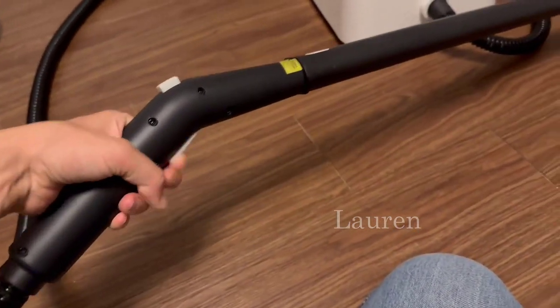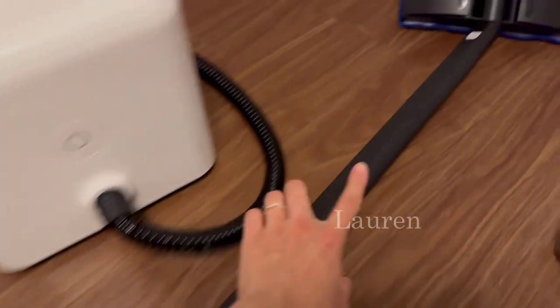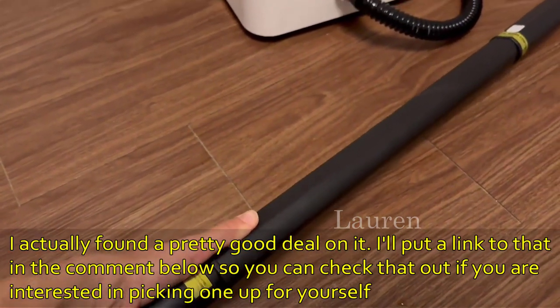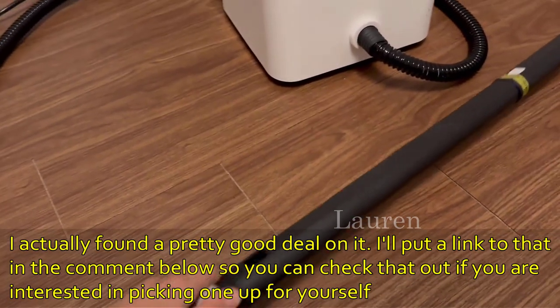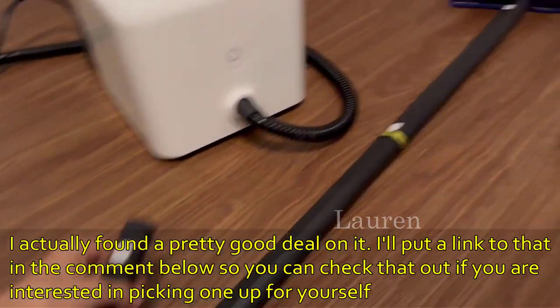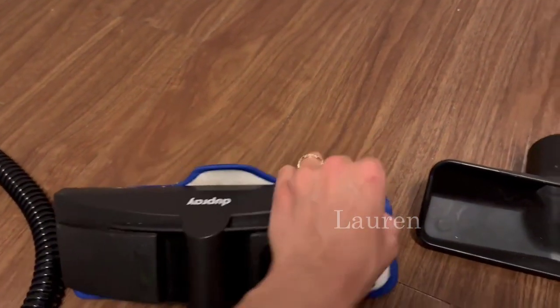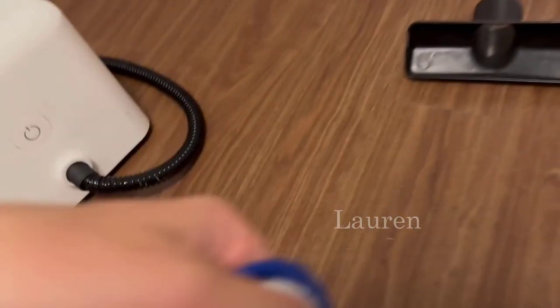This is the stick and the little sprayer. I have both length attachments on right now, but you can take both of them off or just use one. If you press it and push it off, you can get it to whatever length you need. This is the floor attachment with the microfiber cloth on the bottom - this is how it attaches.